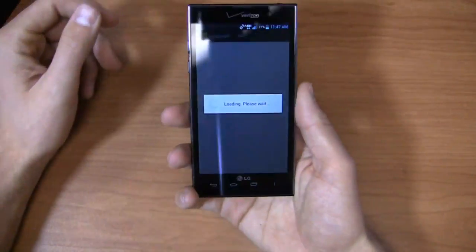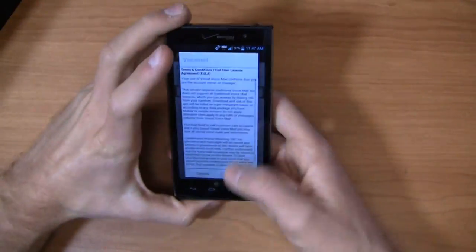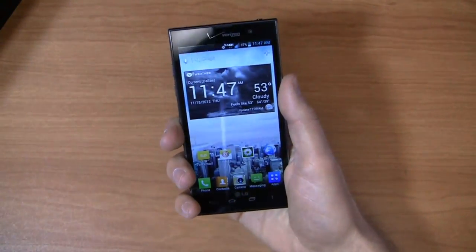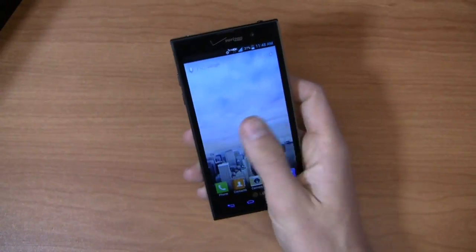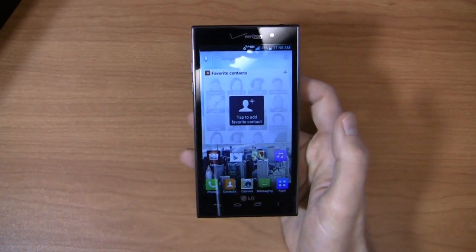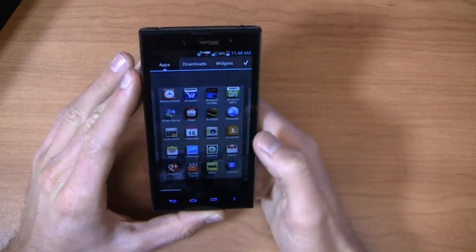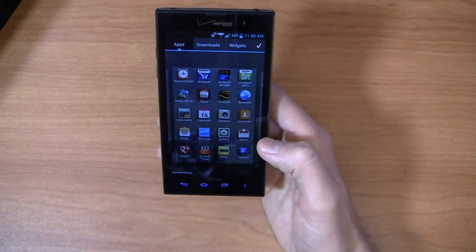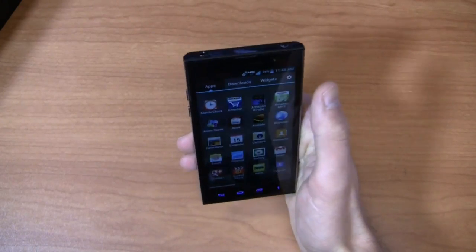4G LTE capabilities on this device as well. Despite having a 4.7-inch display, it's a lot like the Note 2 in that it's a thinner and taller device, so it's easier to hold in the hand — you don't feel like you're holding a brick. Seven home screens total. Despite not having a quad-core processor, it is a fast device, though LG still has a little bit of work to do with their user interface. None of the Verizon bloatware is uninstallable.